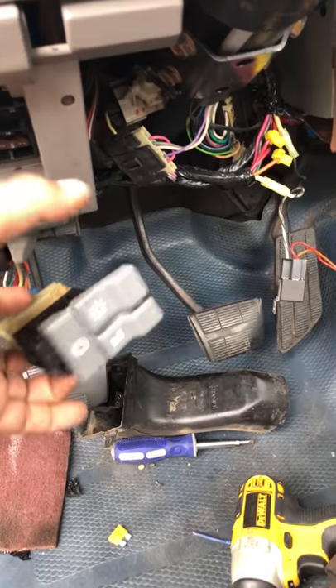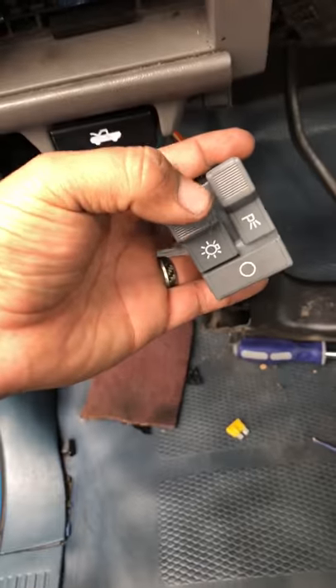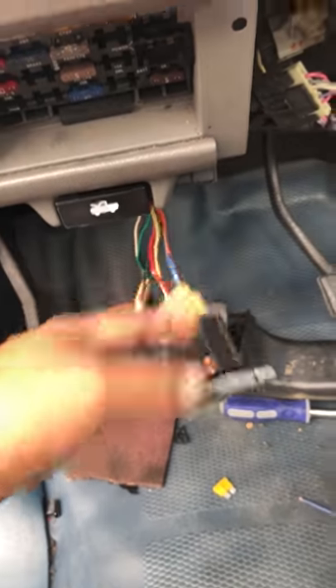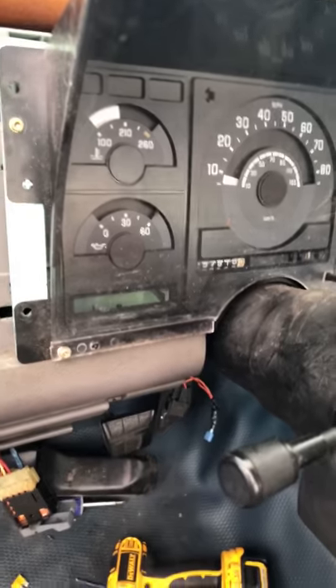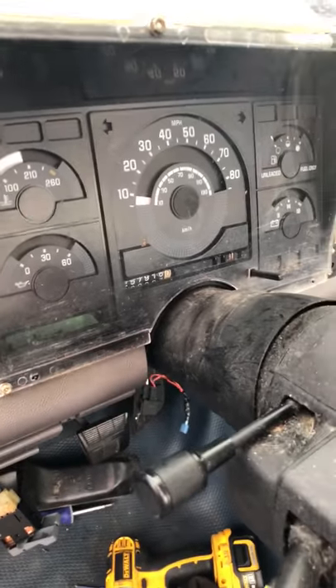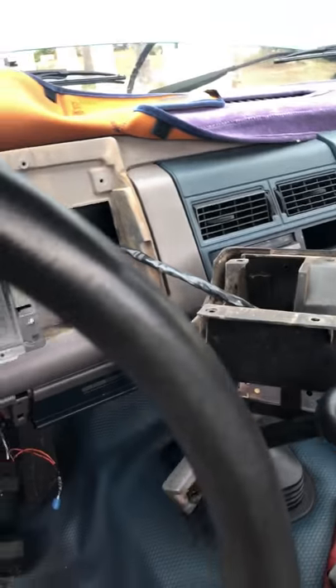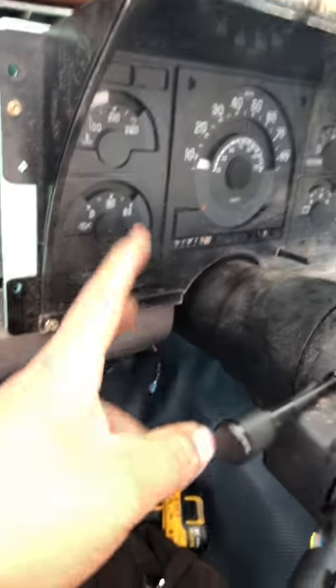See, it all works now. I'm pretty sure this fix applies to like 88 through 94 GMC 1500, C1500. Any questions, just ask. Now I got to put everything back together. Oh — the horn wasn't working before and now it works too!